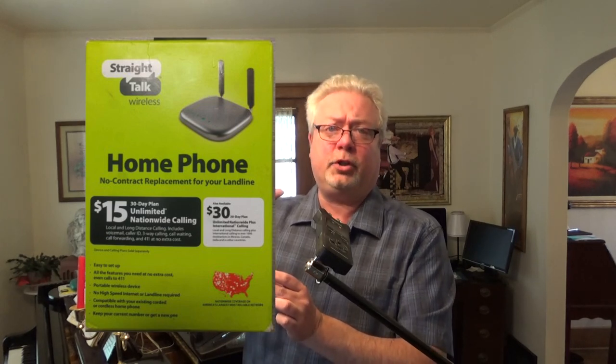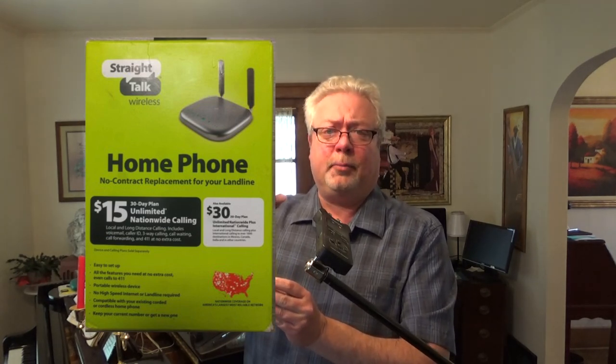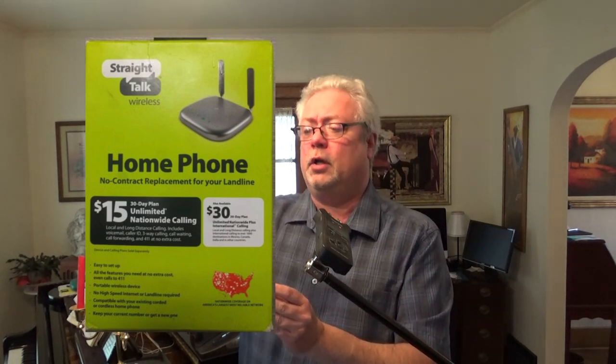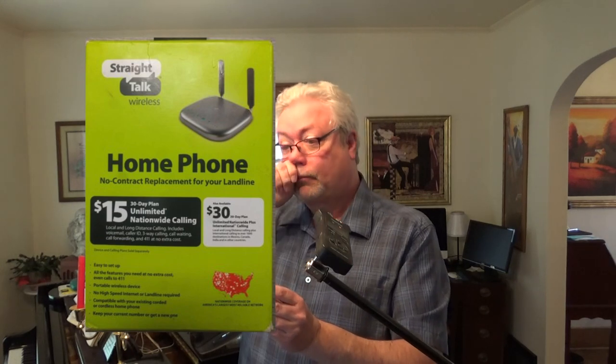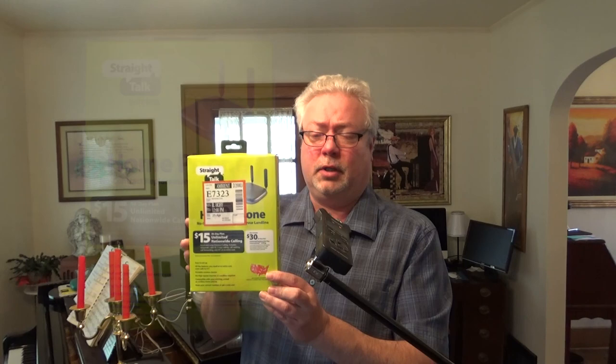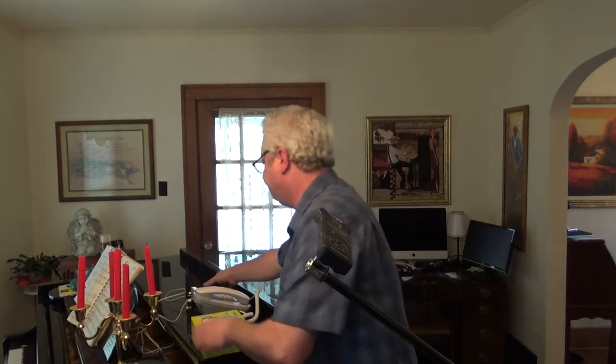They had a refurbished version, but with Grandma's age I didn't want complications of having to deal with something that may not work, so I bought a new one. The installation of this thing is super simple. It's just a matter of taking it out of the box, plugging in the power.